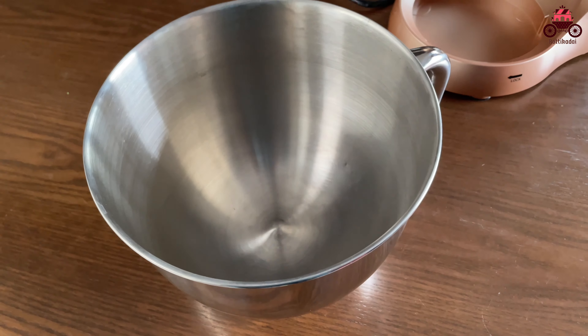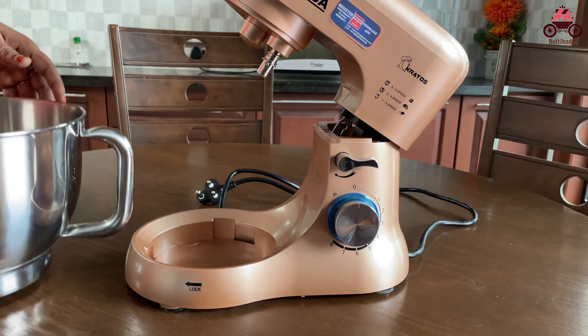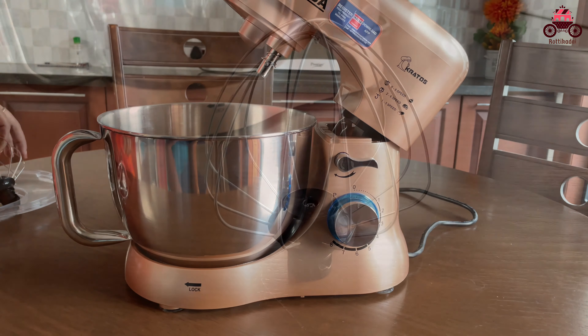We are ready with this bowl and we can easily lock the mixing jar in the middle of the bowl.